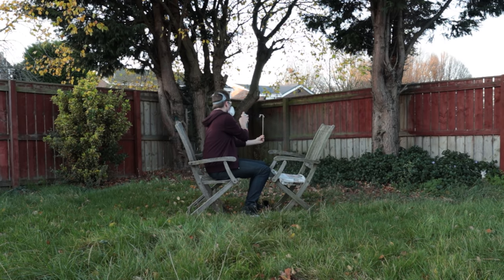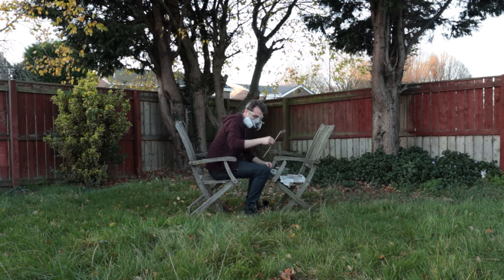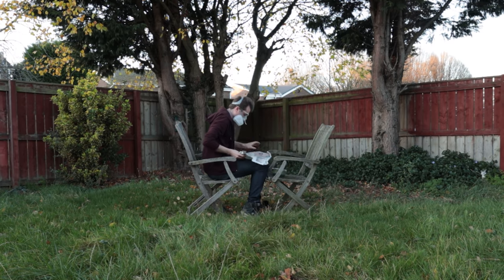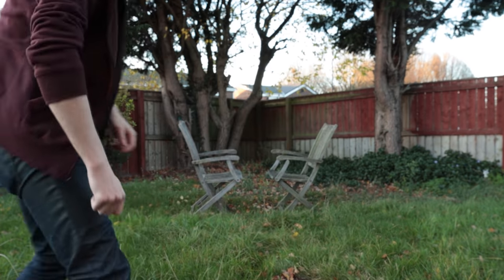Once I had those in the shapes I wanted, I sprayed them with some Super 77 spray adhesive and sprinkled on some dark green leaves from Geek Gaming over fresh newspaper so that I could recover the spare leaves. I did this in a well-ventilated area while wearing a filter mask, because I'm taking no risks breathing that in.